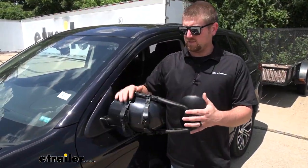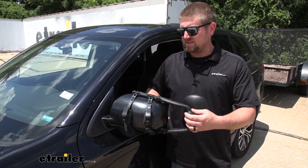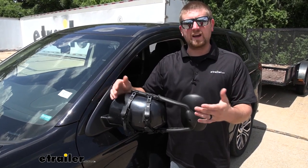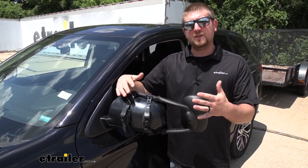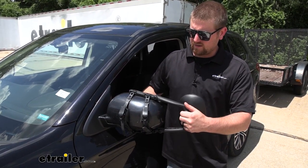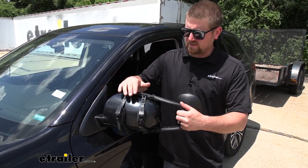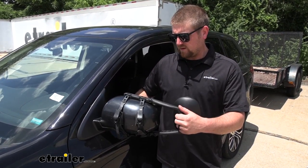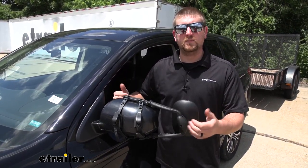This mirror does fit nice and tight and snug against the factory housing. Many of our customers said that even at higher speeds and over bumps, they don't get any vibration at all, and I could definitely agree with them. Just how it sets — if you do move it around, you can see it's actually going to move that whole factory mirror around with it, so you shouldn't have to worry about any of those problems.